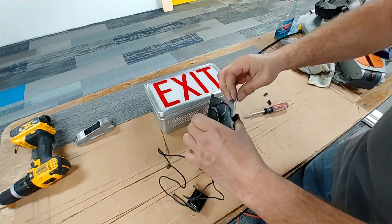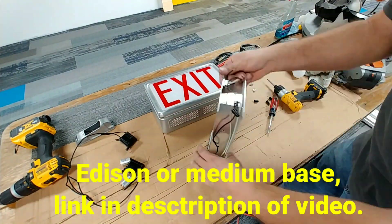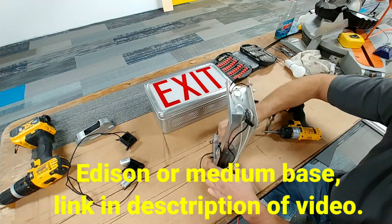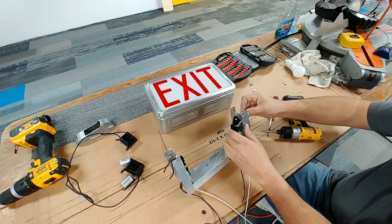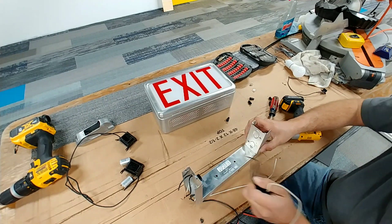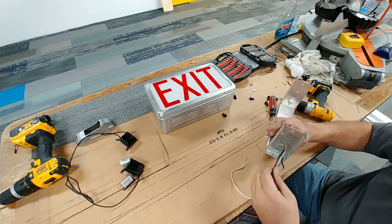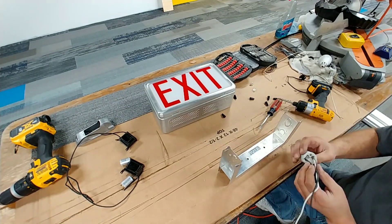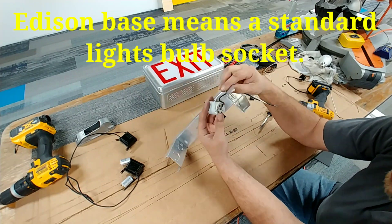We're going to get just one light socket in there, and what I'm going to be doing is putting in an Edison light socket and wiring it back up so we can mount it to the wall. As you can see, I am slowly gutting all the sockets and all the unnecessary components out of it, as none of that is going to be needed for the conversion.